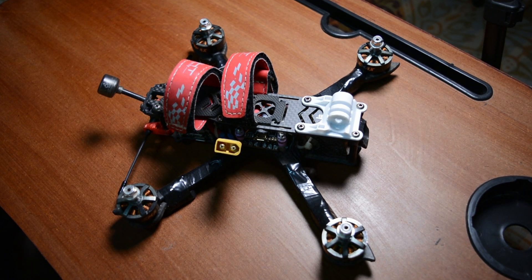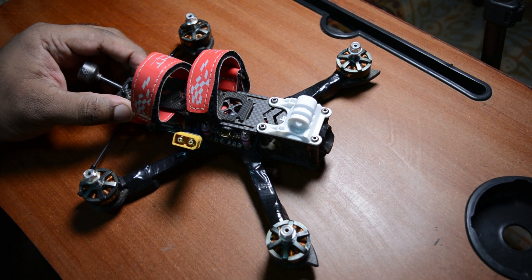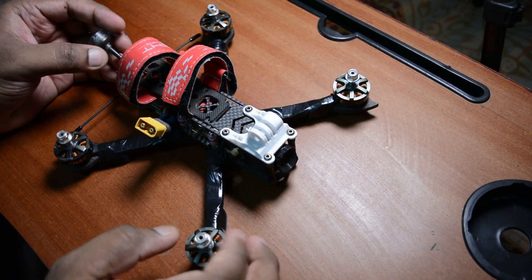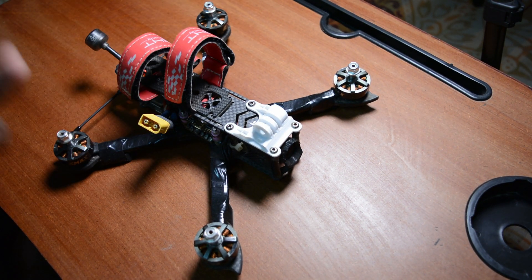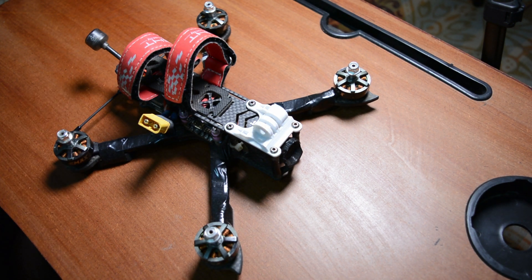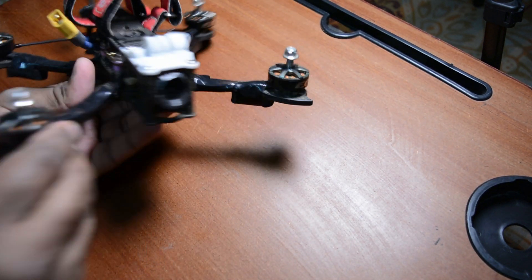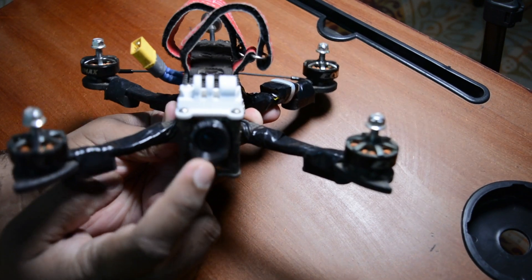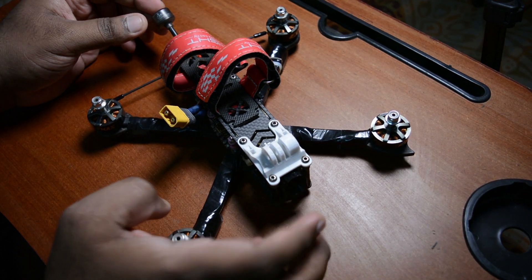Hey guys, welcome to my channel. So you want to learn about FPV drones. Let me explain. FPV stands for First Person View - you know how in PUBG there is TPP, third person perspective, and FPV is first person perspective. So with an FPV drone, the camera is what you see, not a separate camera view.